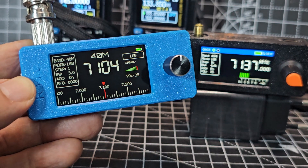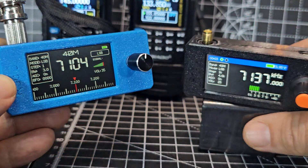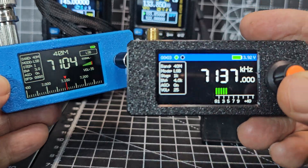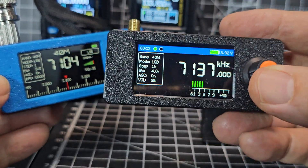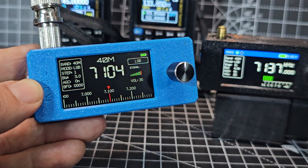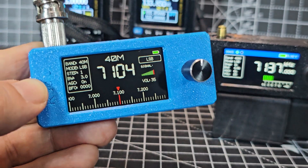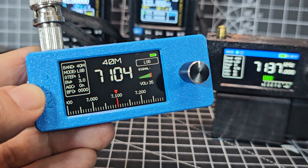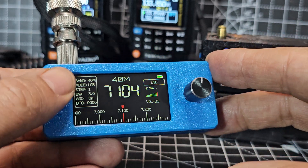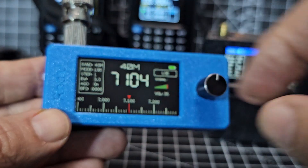Welcome back to my videos on the SI4732 pocket receiver. I've got two here — this one has had the modified software, so it looks different, and I really like the way it works. But I also like the way the original one looks because I'm a fan of black backgrounds. For the sake of 25 pounds I'd rather have both, so I went for the blue case and I'm really glad I did, although there is some weird indentation just here.